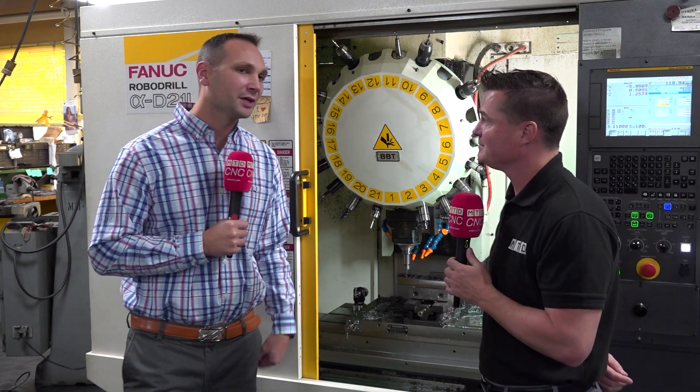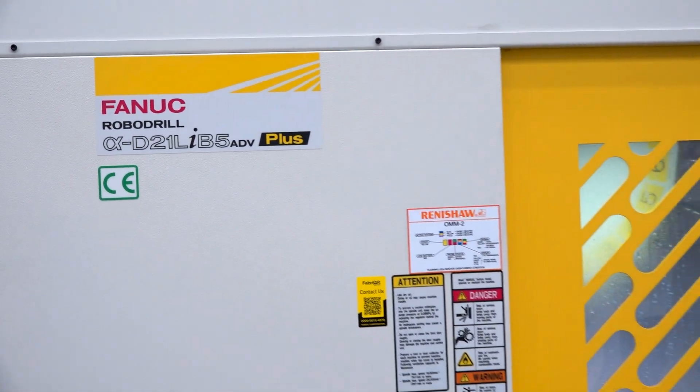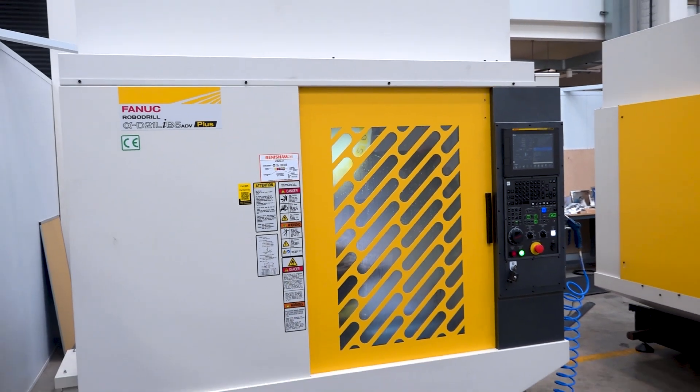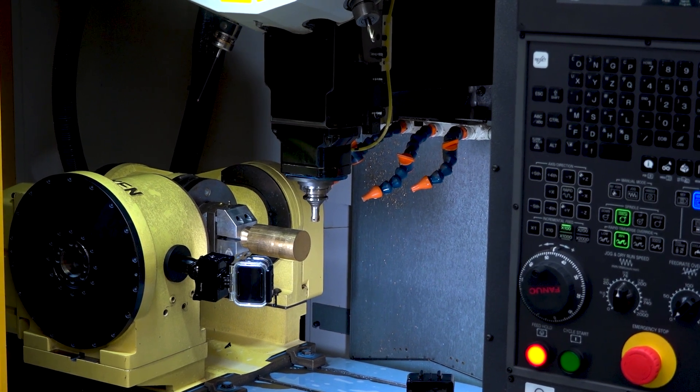This RoboDrill has been great for us. We cut a lot of hard material here, a lot of soft material, but with the hard material and with the trochoidal milling that we have, the benefit with this machine is 24,000 RPM and that dual contact with the 30 taper. It allows us to keep the rigidity of the spindle and take some pretty decent cuts. With that high speed milling, when we go with that rapid rate and that light cut, we're able to remove material in no time. And we're getting great finishes.